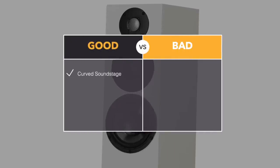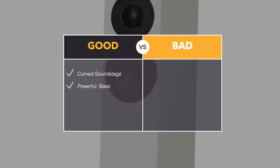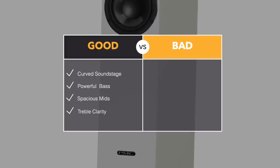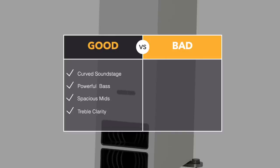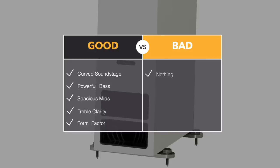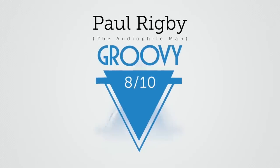The soundstage has a curved feel to it which really draws you in to the music. I liked the bass — not obvious or in-your-face in an AV kind of way, powerful and latent. The mid-range is pretty spacious with lots of air and room for detail. I like the treble clarity; a number of speakers have issues with treble right at the end of the frequency spectrum, but not the PMC. The actual physical size of the cabinet doesn't dominate your listening room, which many people will appreciate. In the bad section: absolutely nothing at all — which means I'm giving the PMC 2526s an award-winning rating of 8 out of 10, a groovy award. Congratulations to PMC.